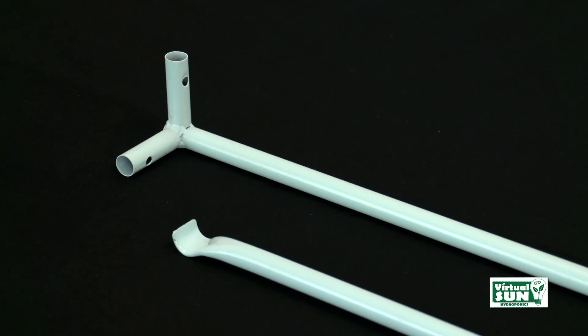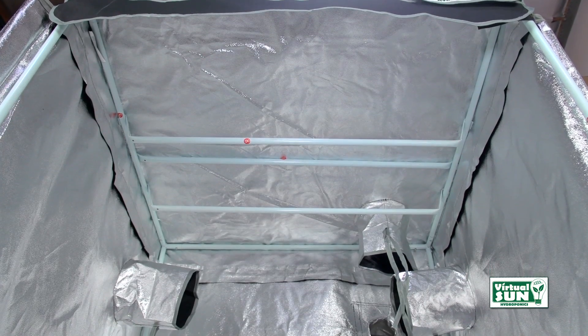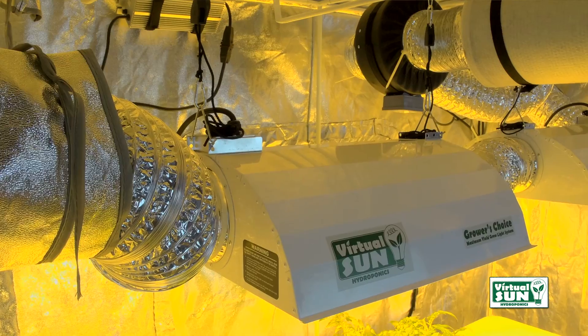This is an all-metal construction with easy snap pole connections. The removable all-metal roof cross poles will support all your equipment and grow needs.